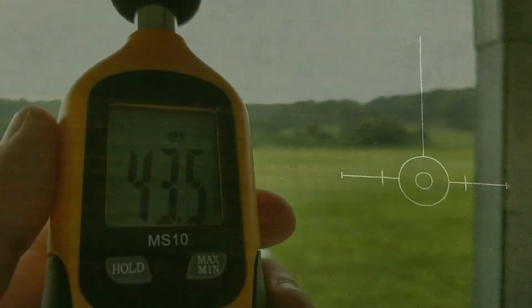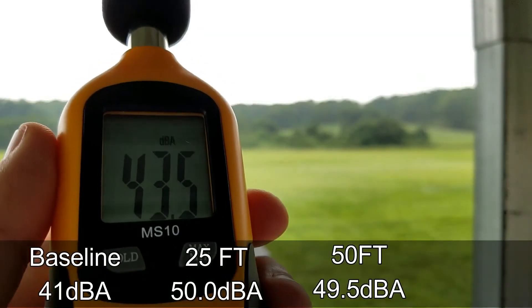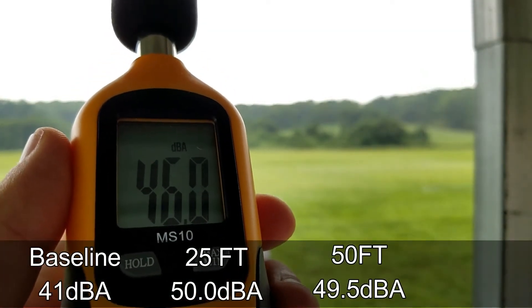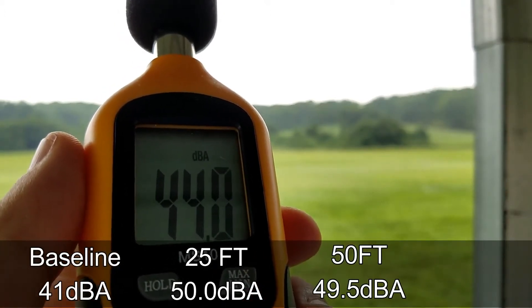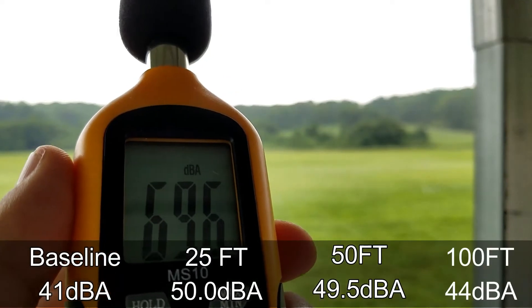Let's go ahead and take it up to 100 feet. All right, that's 100 feet. Let's go ahead and take a reading. We'll call that about 44.